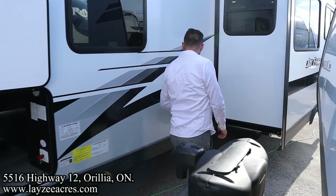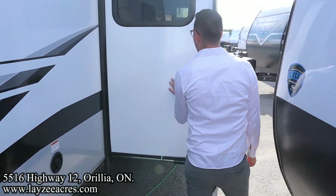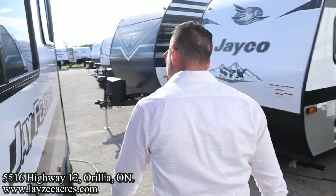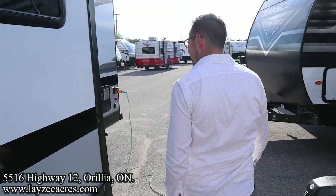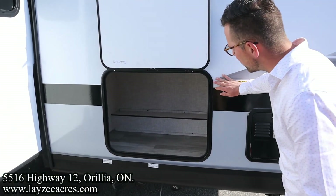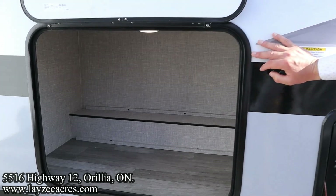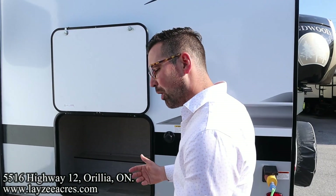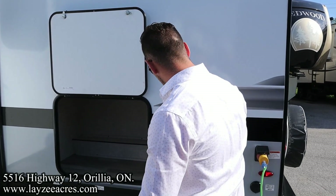The stabilizer jacks are manual. We have our freshwater fill here, and then a rack-and-pinion style slide pulling our couch and dinette off the floor. Just a really good-looking exterior. Blackwater flush kit here at the back. We've got additional storage underneath our bunk layout, and some storage underneath the bunks from the inside as well.